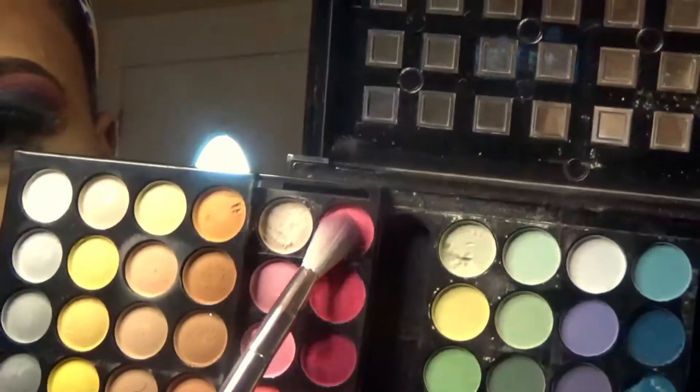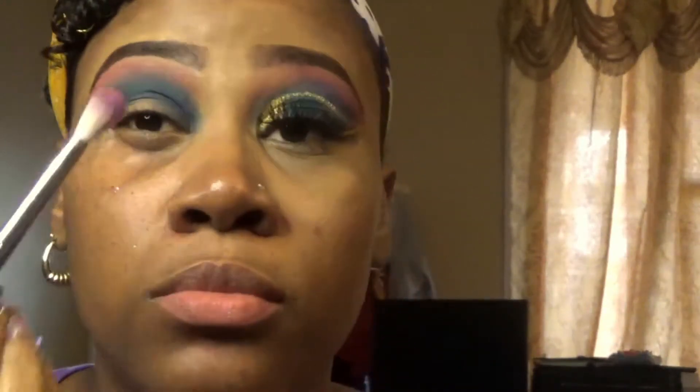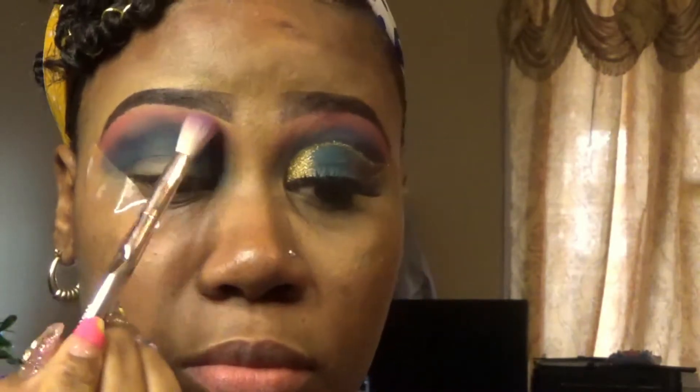Now go back into your eyeshadow, grab a lighter pink shade, and apply that to the inner corner. The key thing is to blend — blend that eyeshadow out until there's no sharp line. The only time you should see a sharp line is when you're cutting your crease, so go ahead and blend that shadow out.